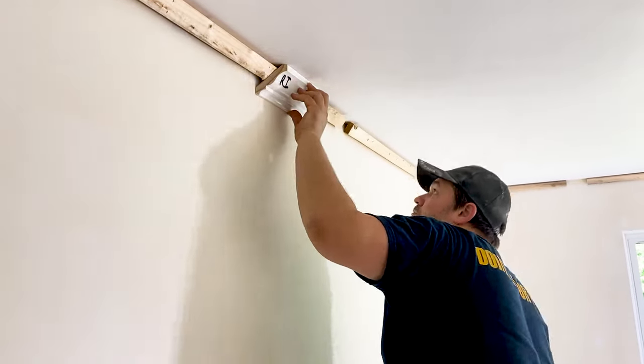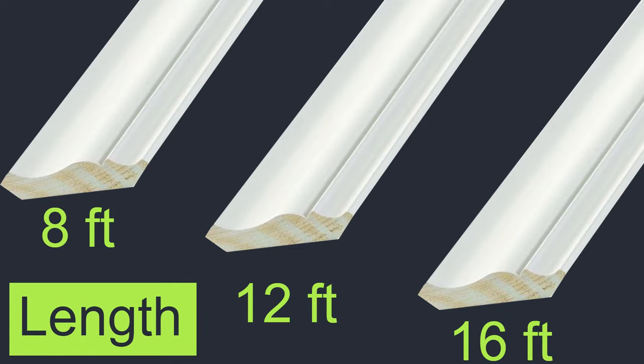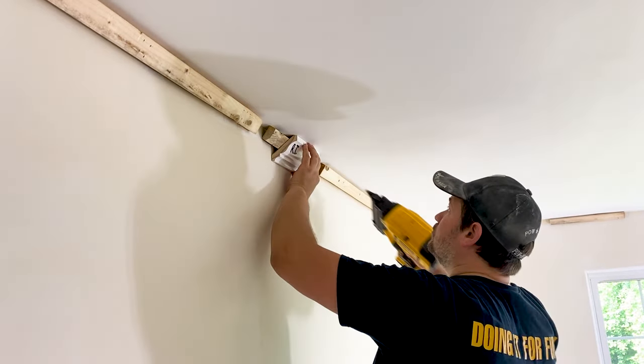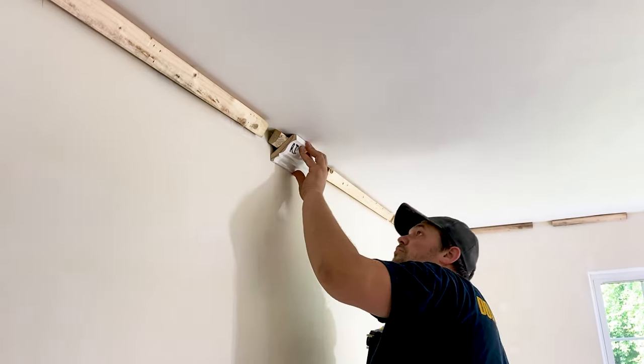As we are installing the spruce, let's talk about how to select the molding we need for this room. Keep in mind that most moldings come in standard lengths of 8 feet, 12 feet, and 16 feet, and a variety of widths and styles. It's always best to go with the longest length you can find for the room to prevent scarf joints in the molding — it's not only easier, but more aesthetically pleasing to the eye.